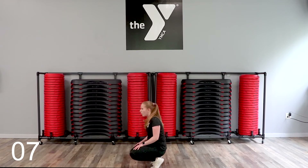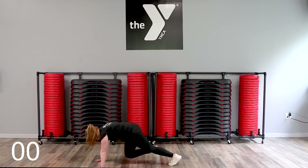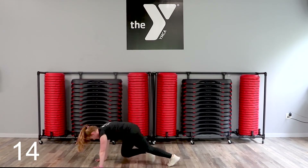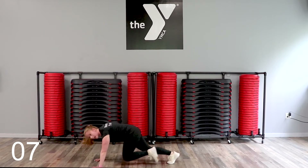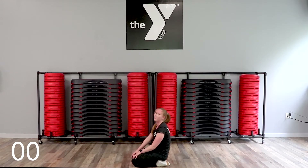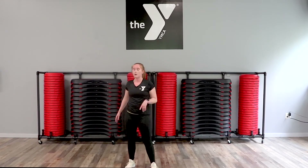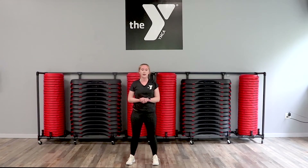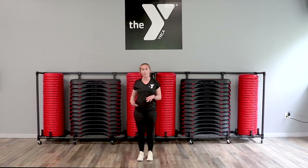Last time on mountain climbers. You should be really feeling those hip flexors now. Last 20 seconds of this round — go! Come on, don't break your form. Come on, guys. I'm right here with you. Last one is straight — eight rounds left and then we're done. Push-ups and lunges.